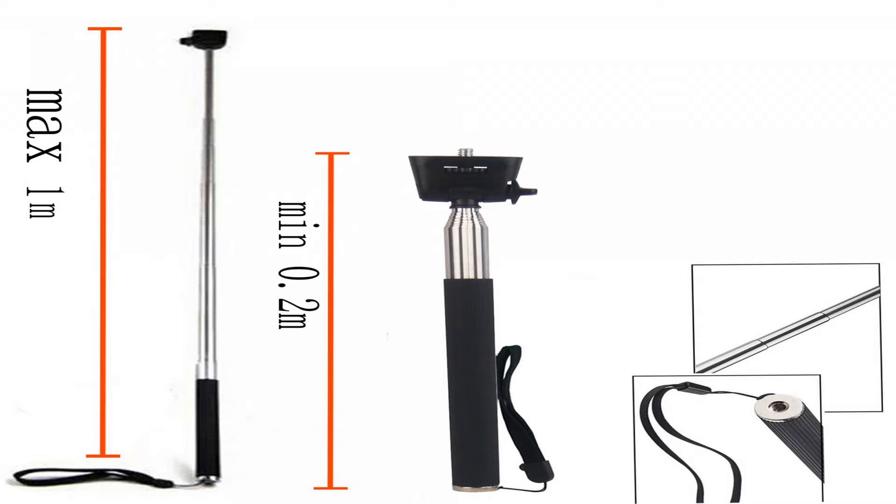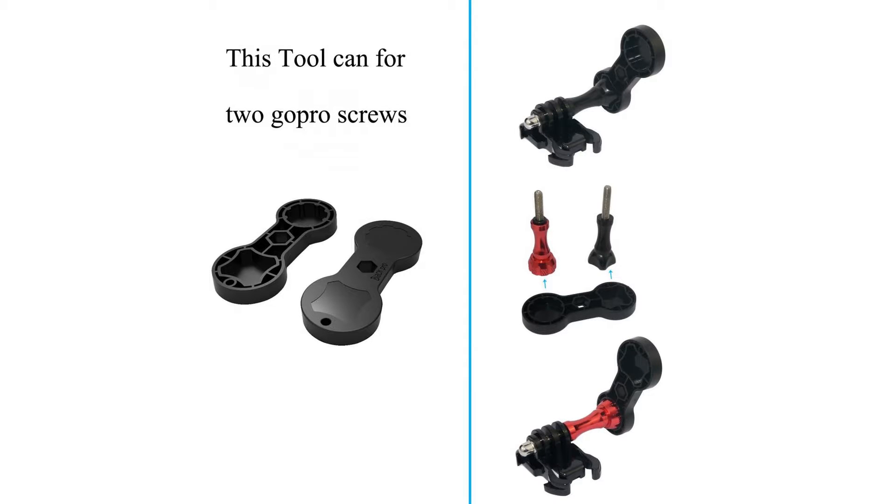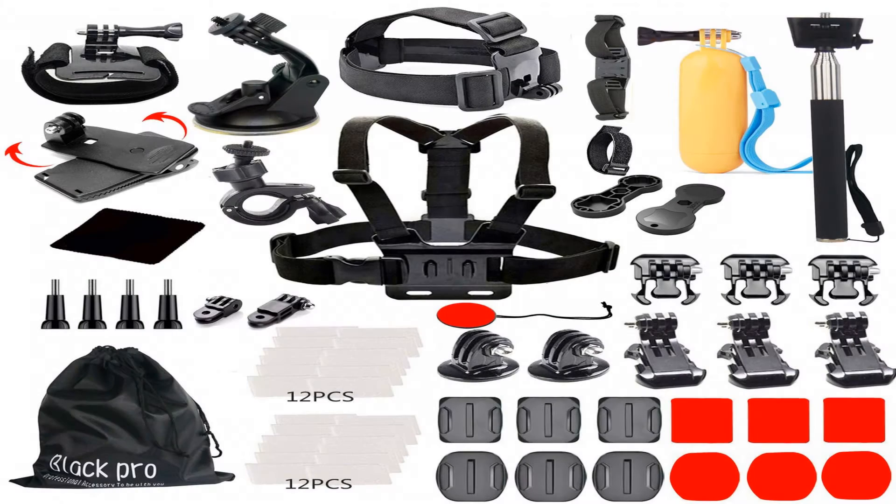Wrist strap mount for GoPro Hero cameras — you can wear this strap while surfing and bicycling. The floating grip mount long screw holder is designed to keep your camera with a waterproof shell (sold separately), easy to float on the water, bright yellow so it can easily be found in the water.